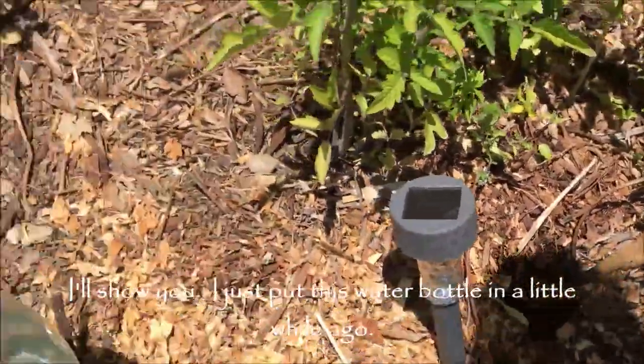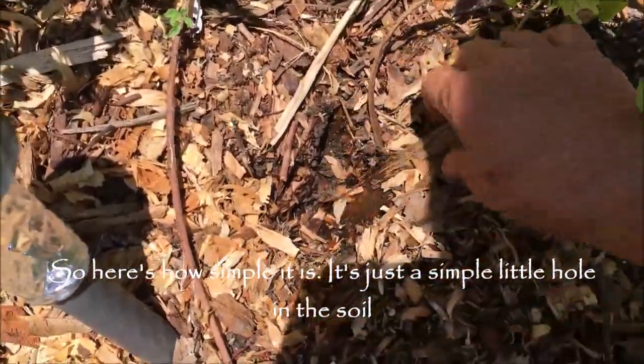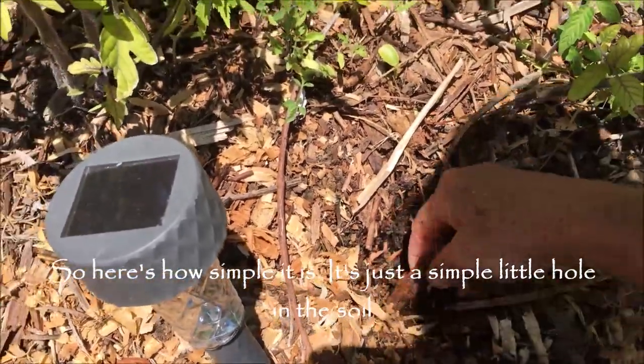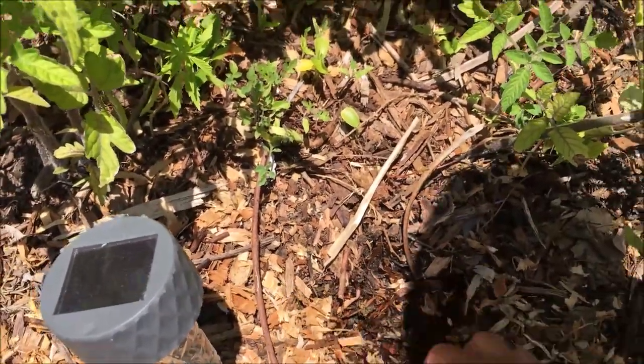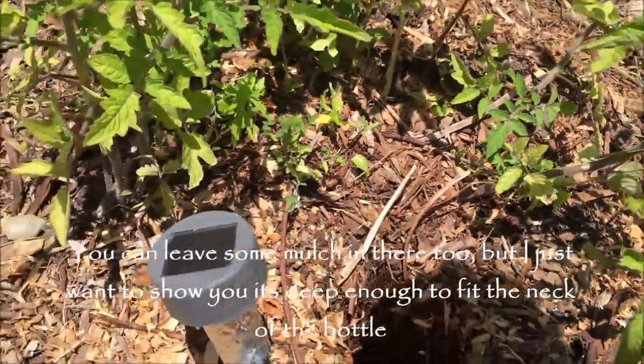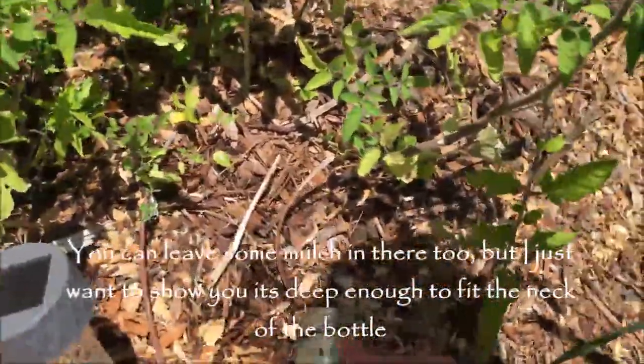I just put this water bottle in a little while ago — here's how simple it is. It's just a simple little hole in the soil, just deep enough to fit the neck of the bottle. You can leave soil material in there too.